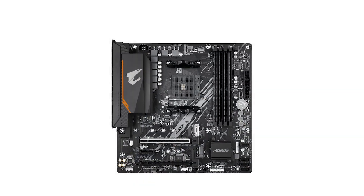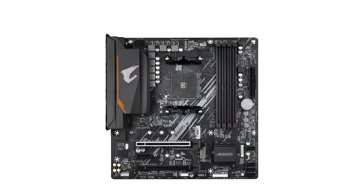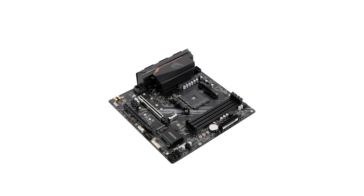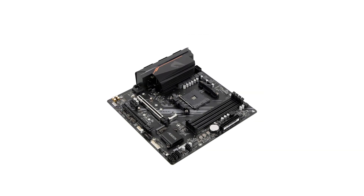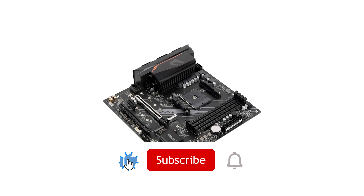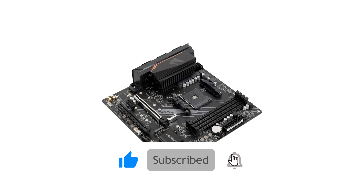All in all, this motherboard offers a very well-rounded package. It delivers everything you need for gaming and demanding applications without drifting into premium pricing. If you want a solid foundation for your PC, this could be the board for you — be sure to check the links in the video description below for the best deals.